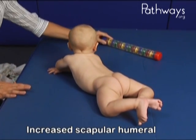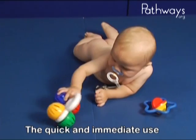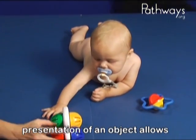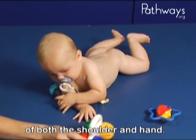Increased scapula-humeral disassociation is evident in weight-bearing and weight-shifting. The quick and immediate use of reach and grasp upon presentation of an object allows for many opportunities to improve control and coordination of both the shoulder and hand.